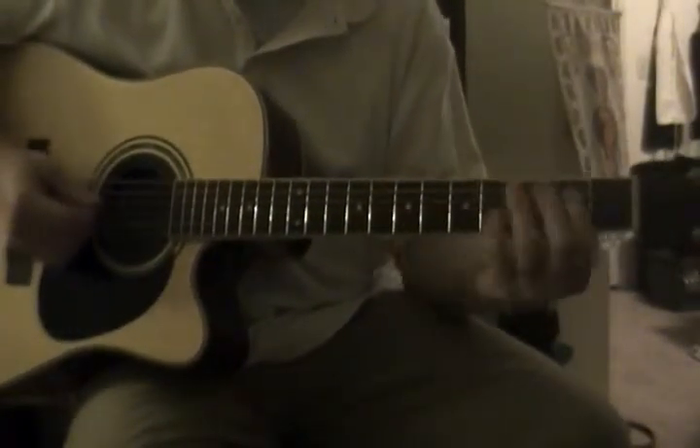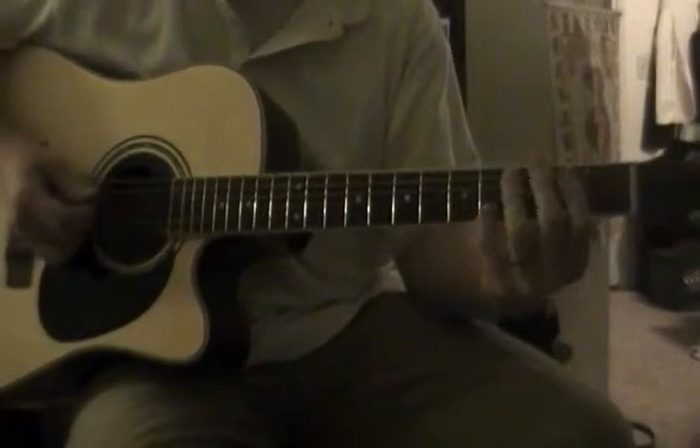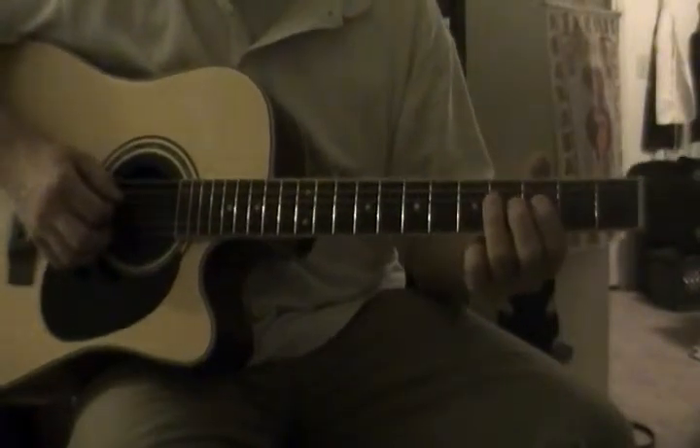So this is the 12-bar blues that I'm going to do in E, A, and B. You can do it with any other chord structure you want, but that's the one I'm starting with, because the E major blues scale that you use for soloing is probably one of the easiest ones.